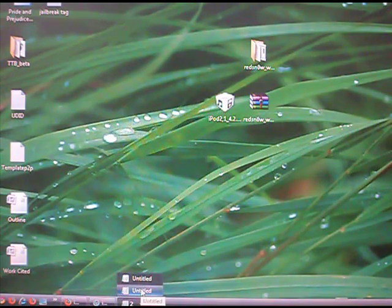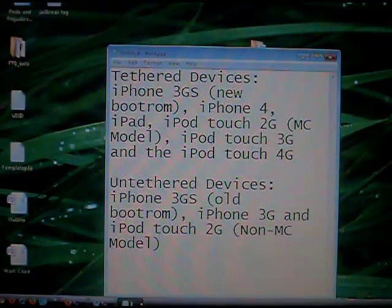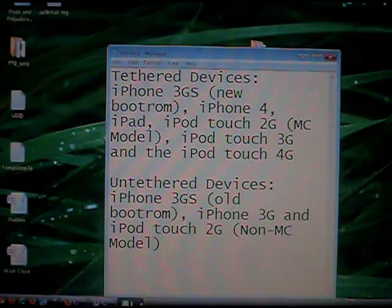I'll show you which devices it is compatible with. For tethered devices, the jailbreak is compatible with iPhone 3GS New Boot ROM, the iPhone 4, iPad, iPod Touch 2nd Gen MC model, the iPod Touch 3rd Gen, and the iPod Touch 4th Gen. The untethered devices are iPhone 3GS Old Boot ROM, iPhone 3G, and iPod Touch 2nd Gen non-MC model.